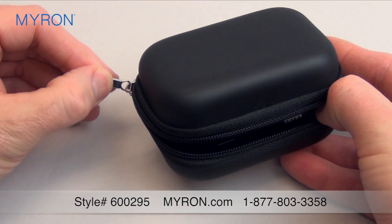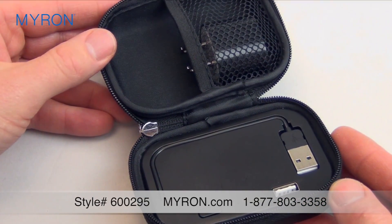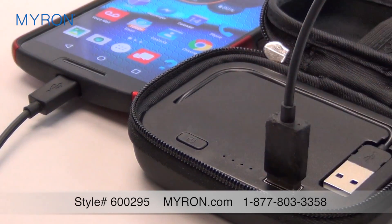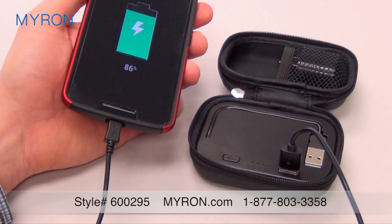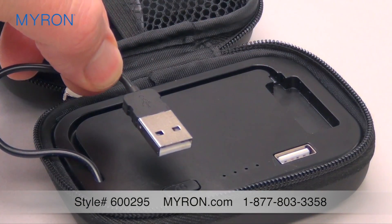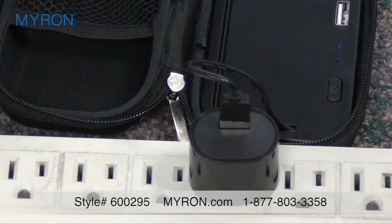Tucked inside this durable case is the built-in power bank with 4000 mAh capacity. Just connect your phone or tablet to the unit using the cable from your device and press the power button. The LED light indicator will flash when charging. This handy unit will charge your phone up to two to three times and also includes a USB cord and a handy USB wall plug to recharge the unit to full capacity.